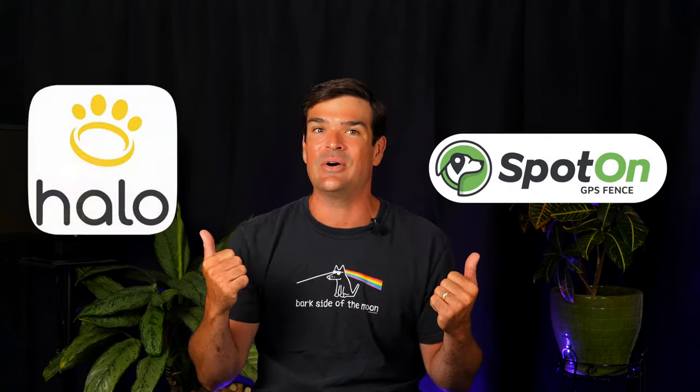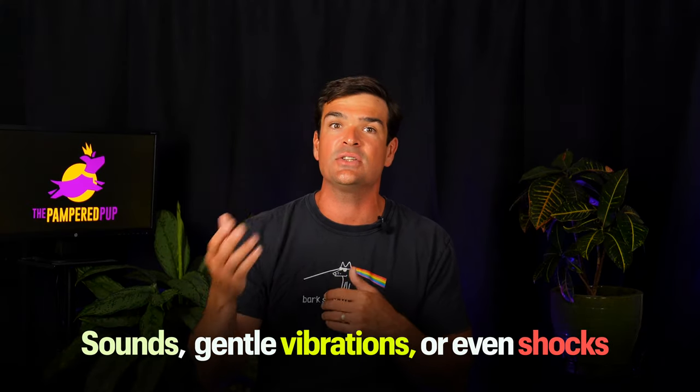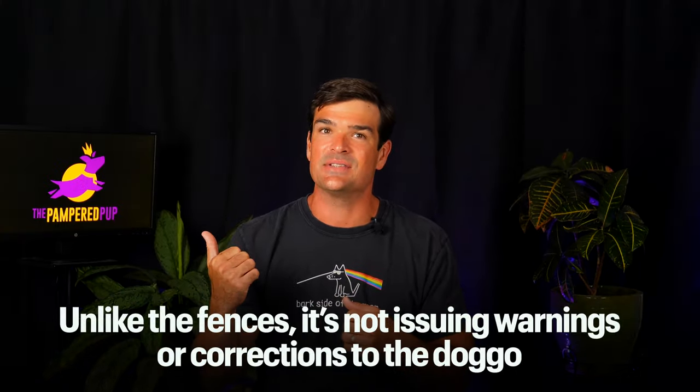Let me clarify something — we're comparing an apple to a couple of oranges. Fi is a tracking device, whereas Spot On and Halo are invisible dog fences. Different breeds, but some common traits: they all let you mark a territory, alerting you if your pup wanders outside. Fi pings you so you can kick off lost dog mode and start a search. Spot On and Halo play the role of invisible barriers, guiding your trained dog back inside through sounds, gentle vibrations, or even shocks — they have tutorials and tools for boundary training. Fi lacks the bells and whistles for that task, though its tracking can be helpful for DIY boundary training. Fi's GPS isn't the sharpest tool in the shed compared to the invisible dog fences, but it doesn't really need to be, since it's not issuing warnings or corrections to the dog.